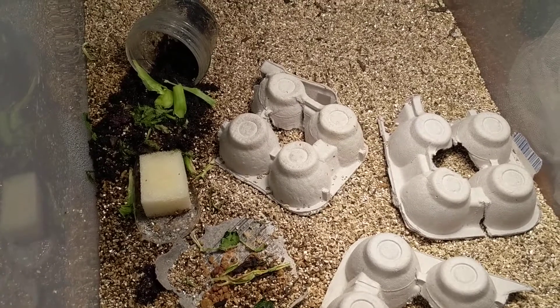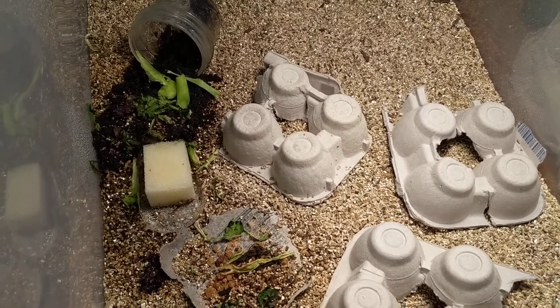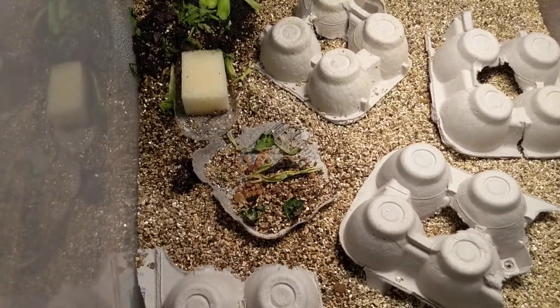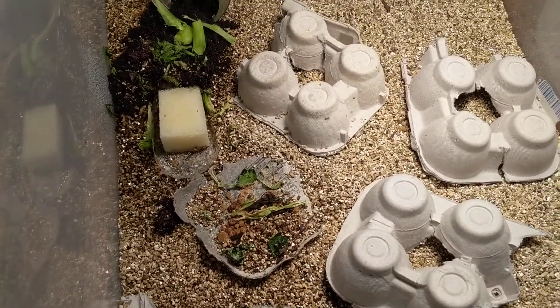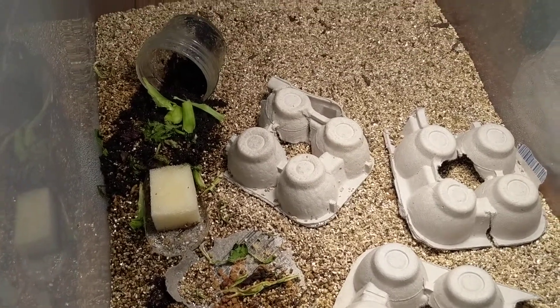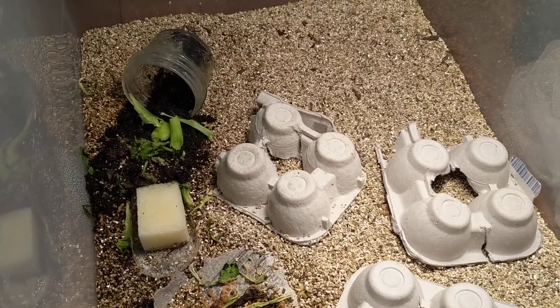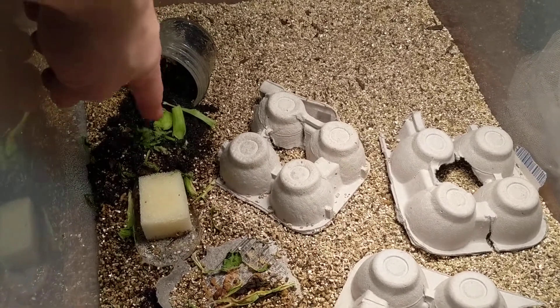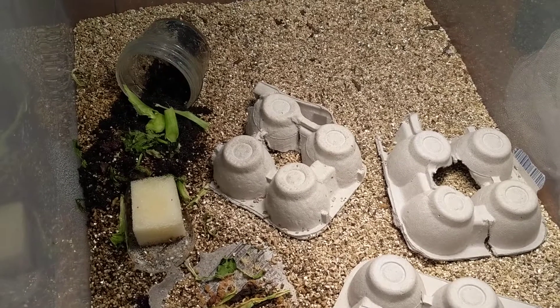Either way, I think the moisture wasn't really holding well to this stuff and I was desiccating a lot of the larger crickets. I really think I needed to provide a lot more water for them, so I just tipped this over here to try and add another substrate.